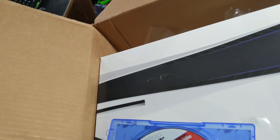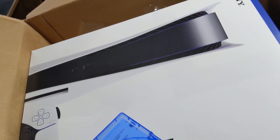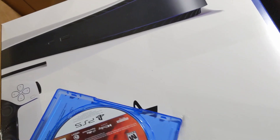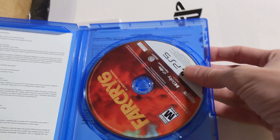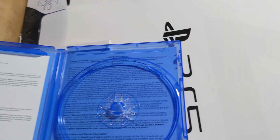Let me get this flipped around — it has a code on it. This one just has boring legal jargon printed inside of it.